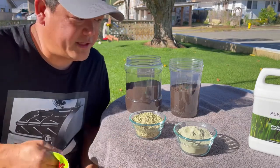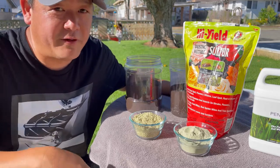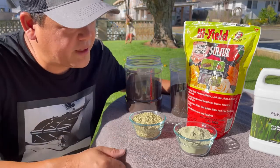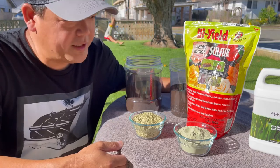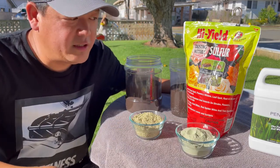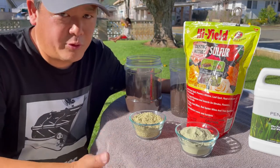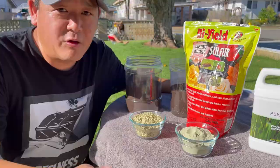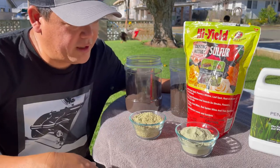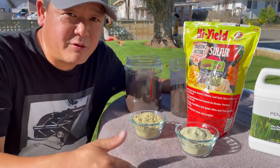The powdered sulfur we'll be looking at today is by High Yield. It's a dusting wettable sulfur, actually marketed as a fungicide. The label says it's a group M2 fungicide used to treat spider mites, powdery mildew, and black spot. It's sulfur nonetheless — actually 90% sulfur with 10% other ingredients. This wettable sulfur is different than normal powdered sulfur. Normal powdered sulfur does not dissolve in water; it just sits on the surface. The 10% other ingredients is probably a surfactant so that it'll mix with the water better.